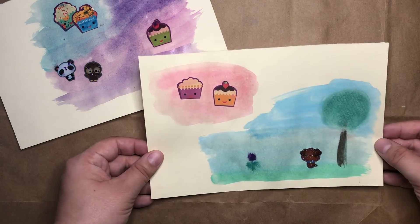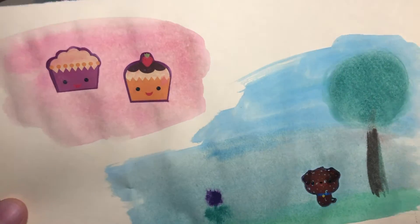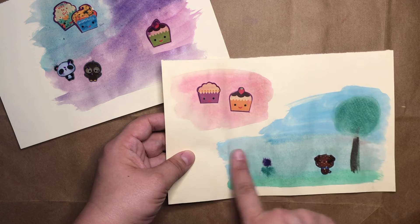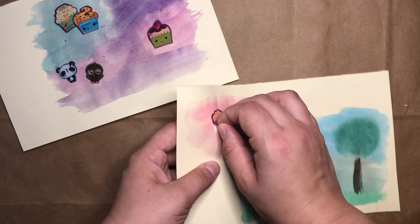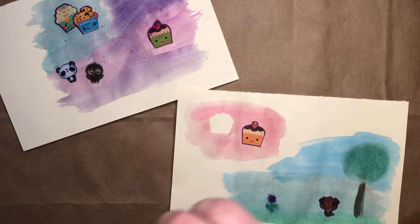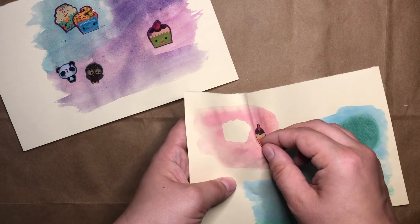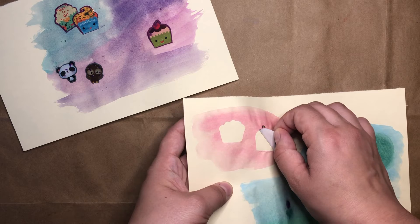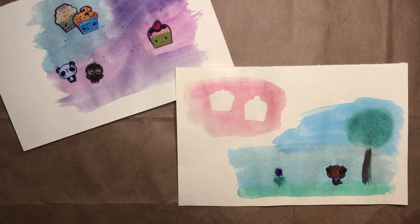This is one that I did a little bit earlier. You can see how it's not as shiny anymore — that means it's not as wet. So on this one that's not as wet anymore, I can go ahead and carefully peel off my stickers. And you can see the outline of the sticker is left behind. That's the resist part — it did not let the paint go where the sticker was.